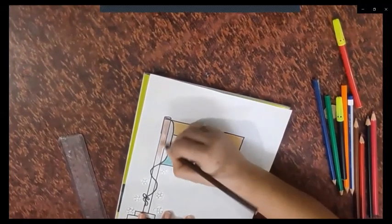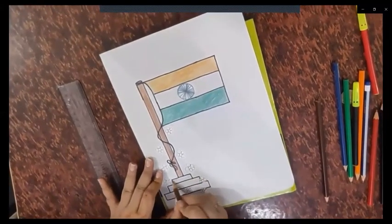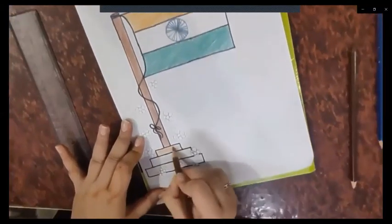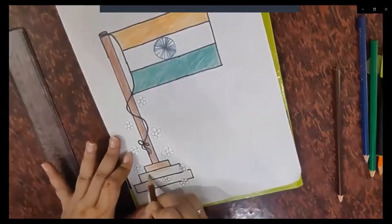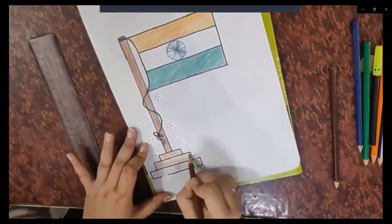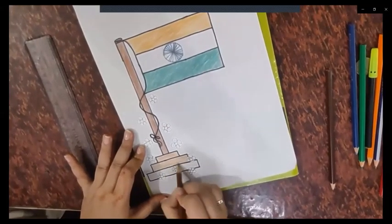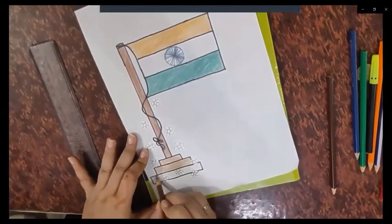The saffron section is done. Now we will do the stairs section. Directions are important to notice. Keep in mind there are flowers — don't color on the flowers. Be careful around the flowers.